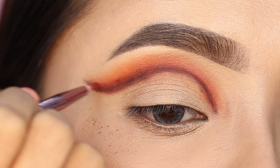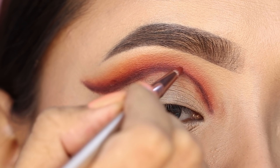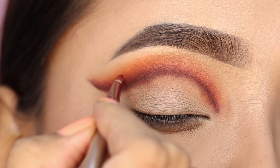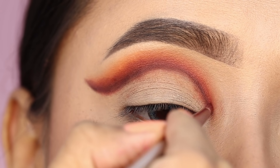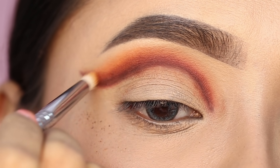I blended the brown shadow and the black shadow together with the same brush, blending both on both sides. Then I blended the rest of the shade so that everything is well blended.